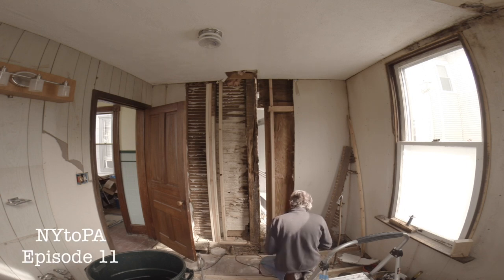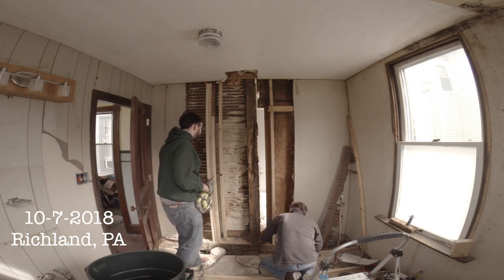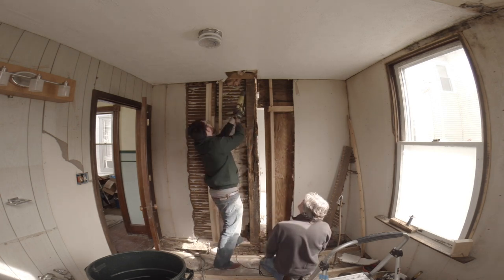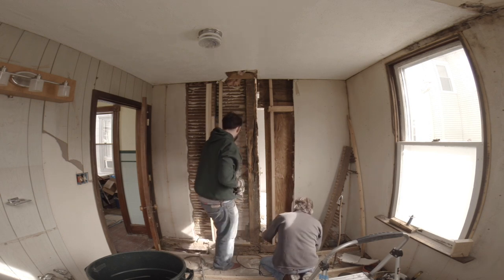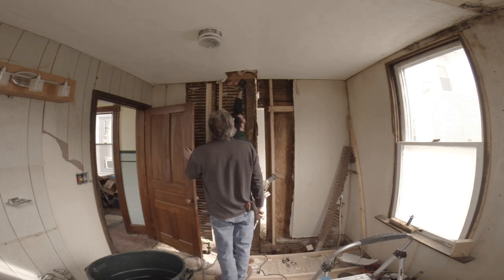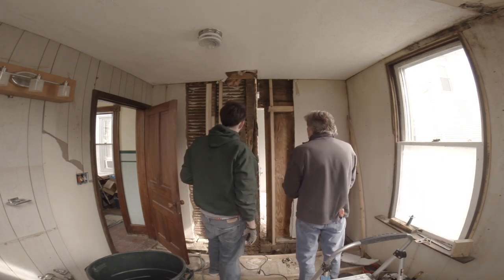I'm going to run the saw down the lath so that we can try to save as much of this as possible. That was smart. Have this cut up to here, right? That's fine. We're going to leave that up there. I want that to stay attached. Maybe that'll be what holds it all together.